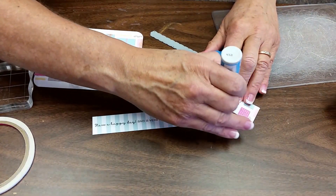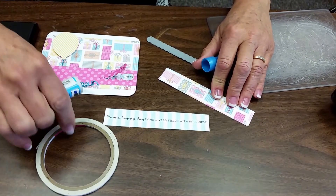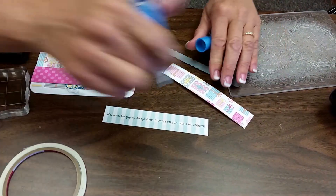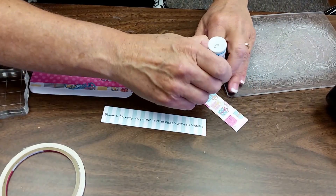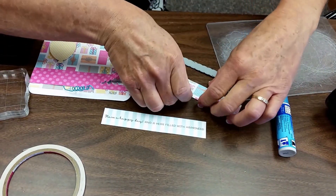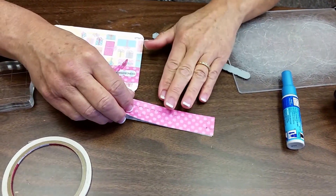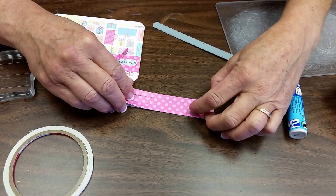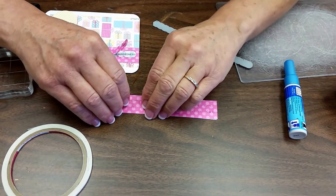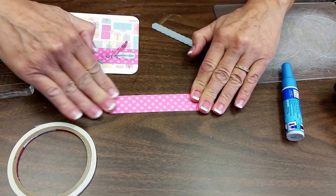Now I have my piece and I attach my zipper pull using a little bit of glue — or you can use an eighth-inch scrappy tape or super tape — but you just want to apply it on the top and bottom edges. Then I'll just place that right on top of my saying. Nice thing about glue is you have a little time to move it into position.